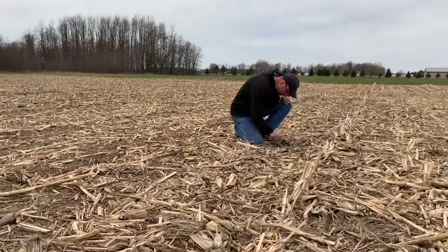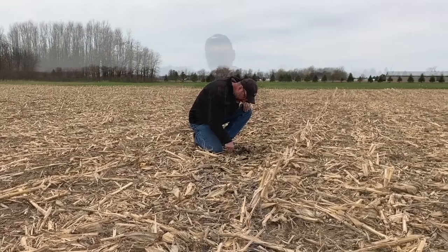Bernard Tobin on the Soybean School today, joined now by Horst Bonner. We are at the Perth Soiling Crop Demo Farm, and I want to talk about planting into cool soils. It's May 5th, pretty cool, we've got some weather coming, and you've been talking about this for a bit.